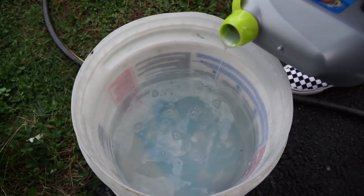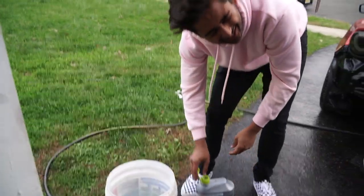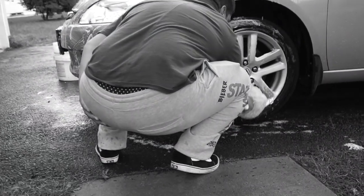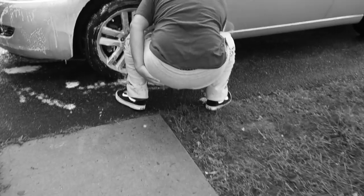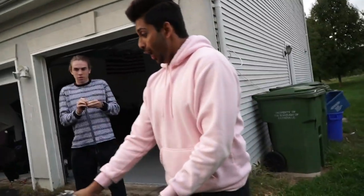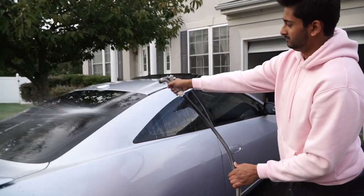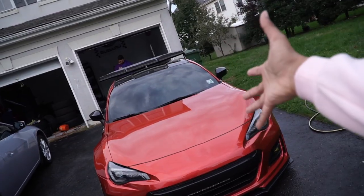I'm watering my car, so maybe one day it'll grow up and be an STI. I'm taking my car down to the shop later today and I don't want them working on a filthy car. Oh my god, it looks so clean, I love it. My feet are so wet and it's so uncomfortable — that's the con to having bags.